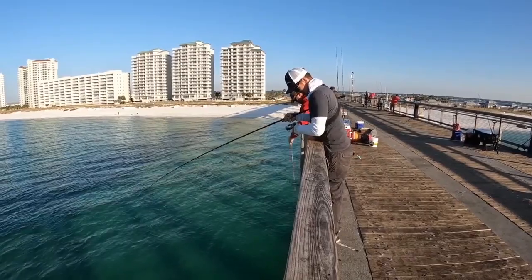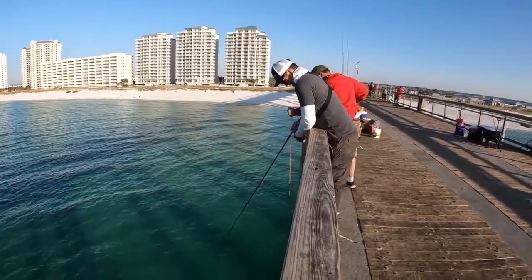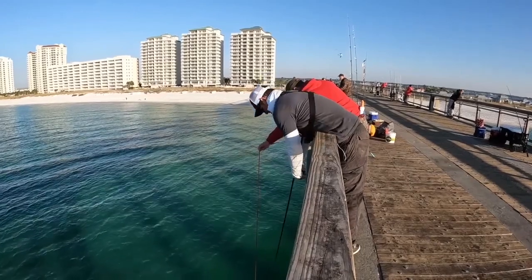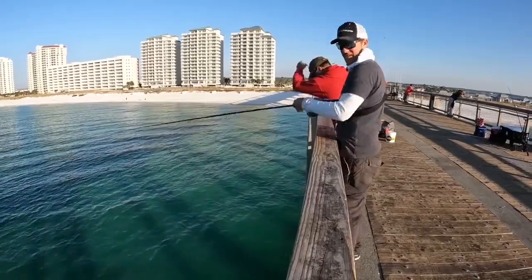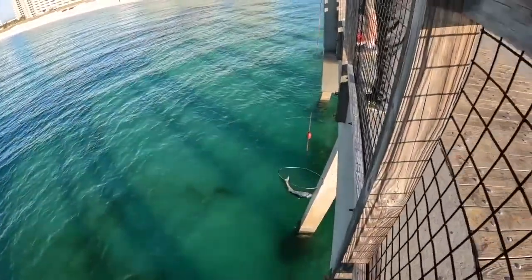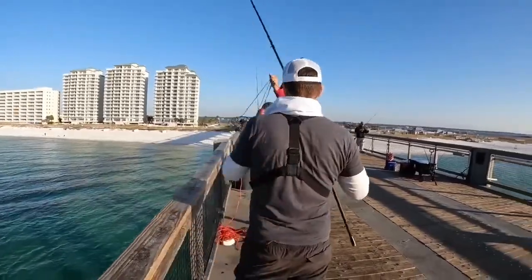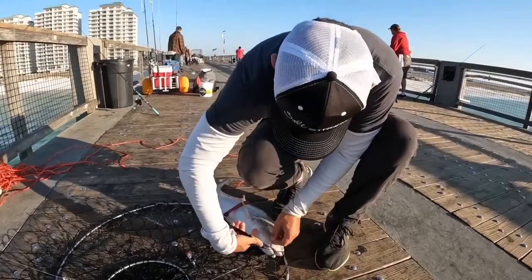They're all too big for the net! Almost, almost — oh man, there we go, got him in the net. There's a gotcha plug on it. Look at that circle hook — hooked him right in the corner of the mouth, right where it's supposed to.